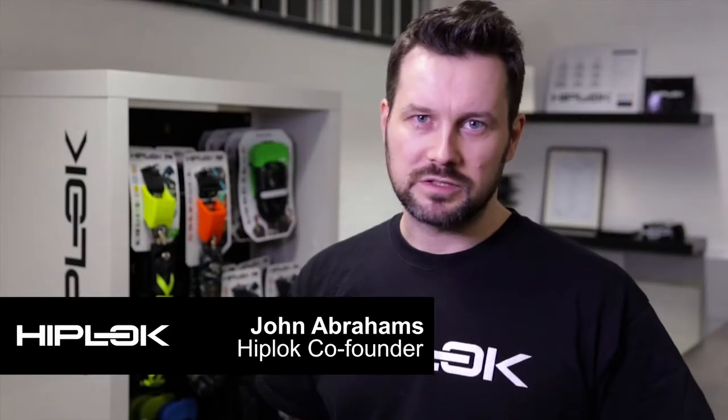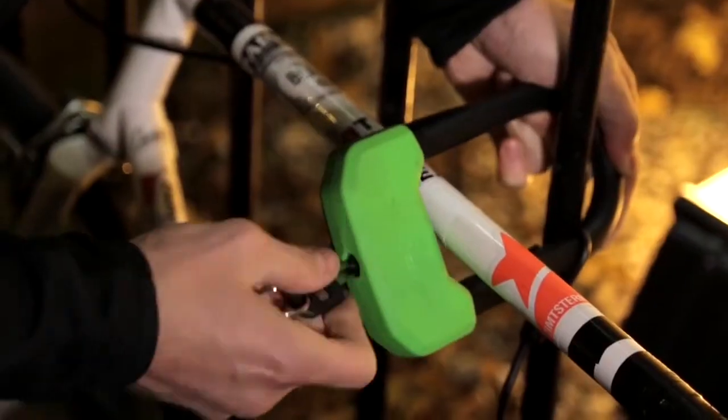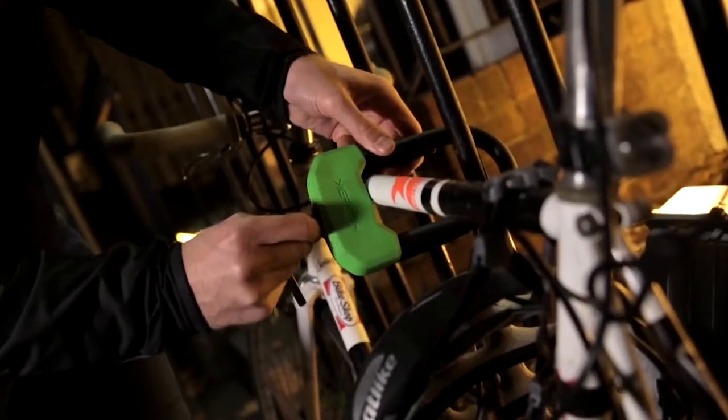If you love your bike and don't want to lose it to bike theft, then you need to know how to lock it securely. Buying a good lock is always cheaper than replacing a decent bike, so get a good lock and you won't regret it.